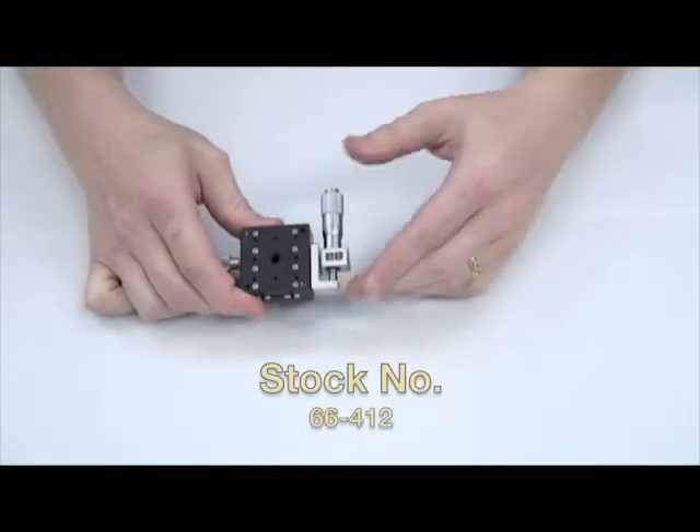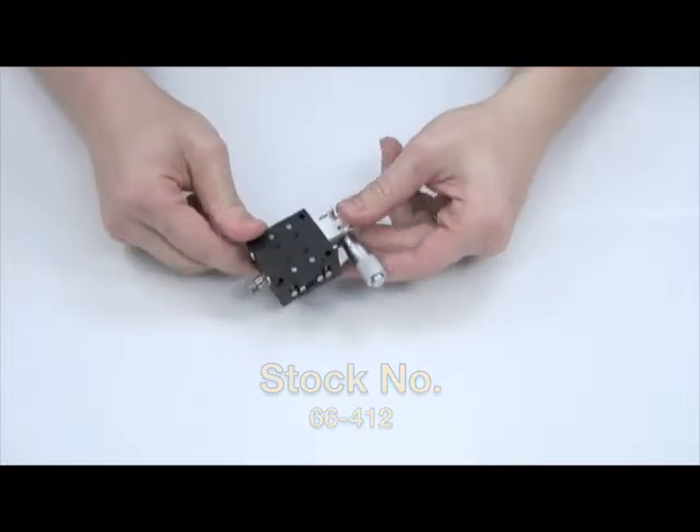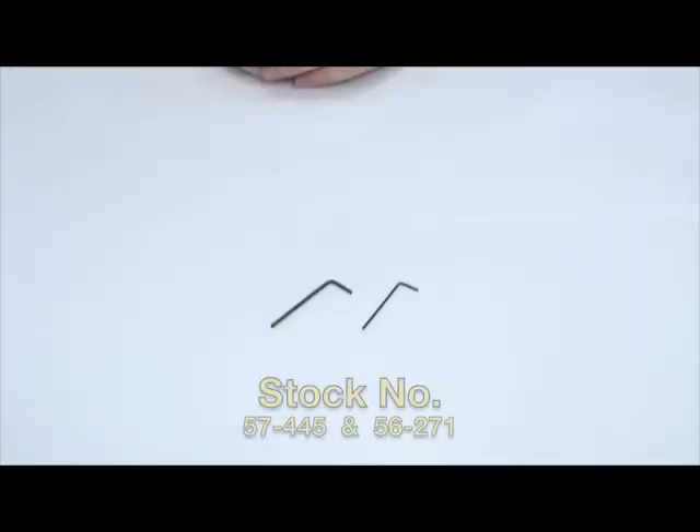In addition to the XY setup we configured in part one, we'll need the following mechanical components: a 40mm side drive solid top metric stage, a 40mm Z bracket, a 2mm metric Allen wrench, and a 0.05 inch English Allen wrench.